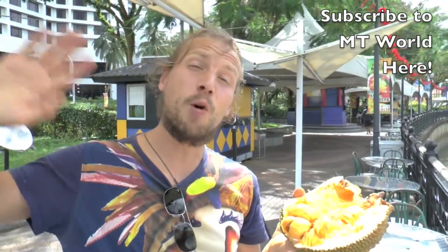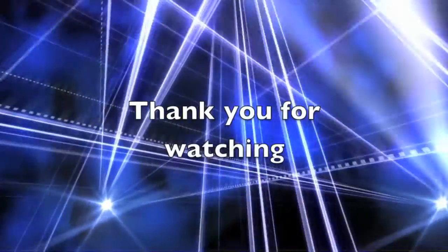So if you come across this durian champadak, try it and put a comment down below with what you think about it. That's all for today — have a beautiful day, bye from Borneo!